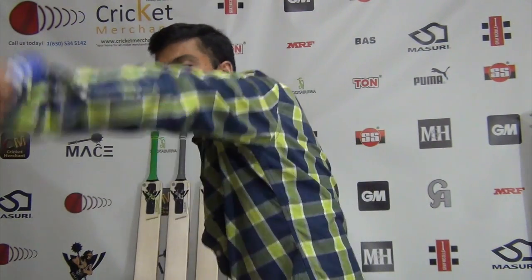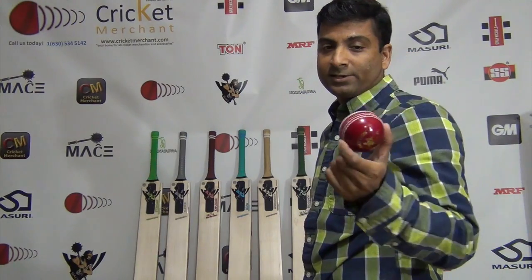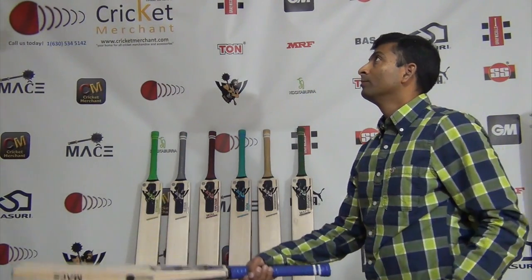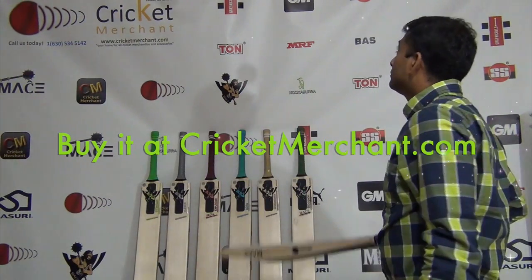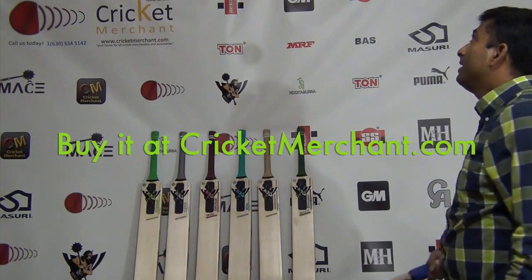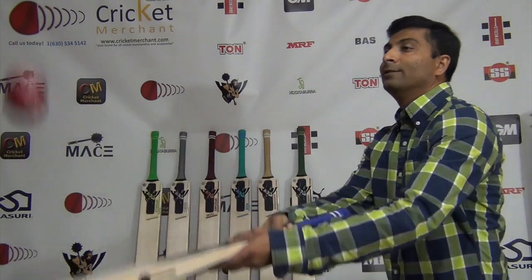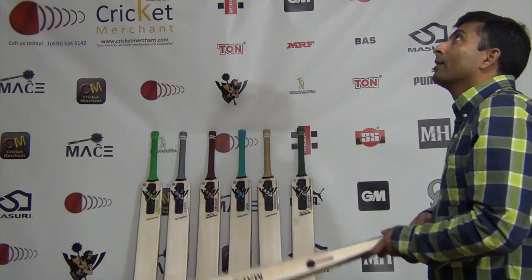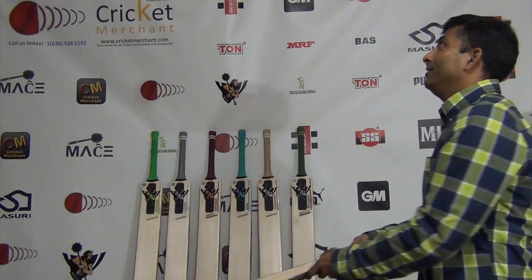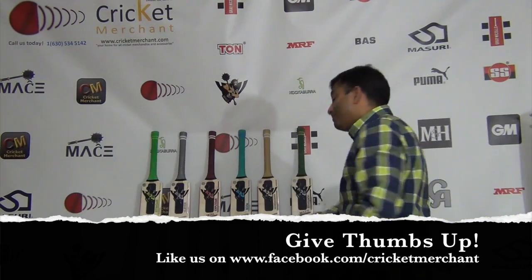Weight looks like about 2 lbs 10 oz — let's check: final test with a Kookaburra ball. I don't hear the same sound quality as some other bats, but the ping is pretty decent and acceptable for the price at which it's selling.